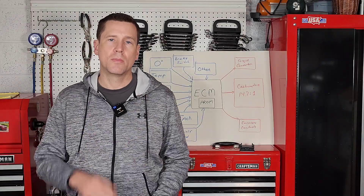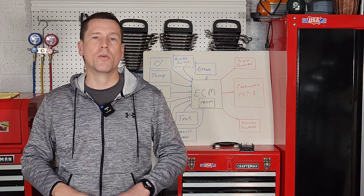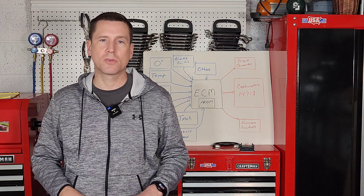Before we get started, make sure you check out part one of this series. I'll put a link up top and in the description where I give you a very basic overview of the GM computer command control system. That'll bring you up to speed.